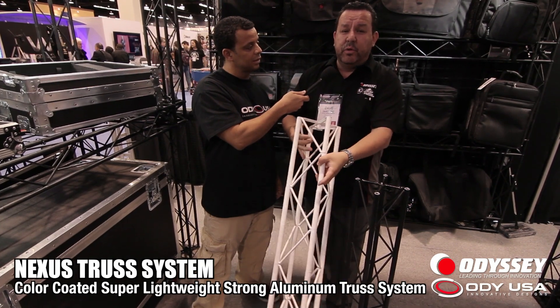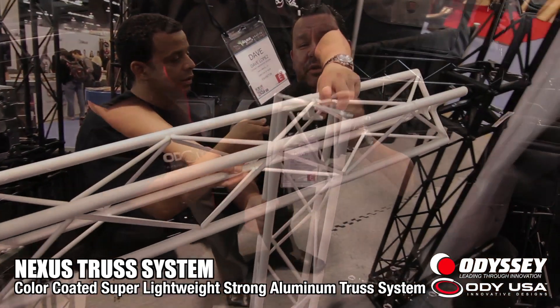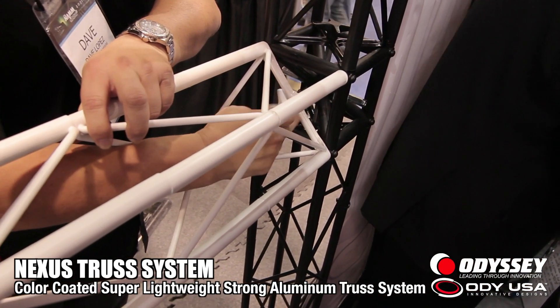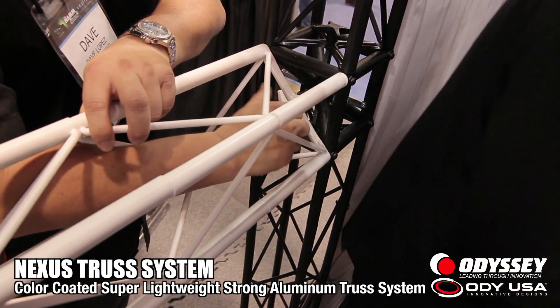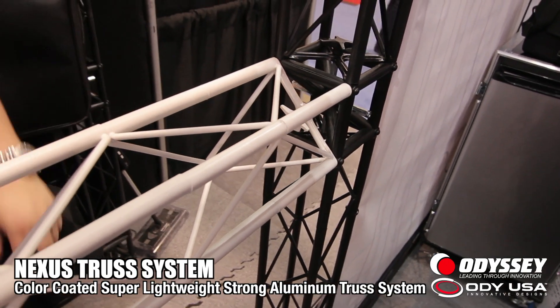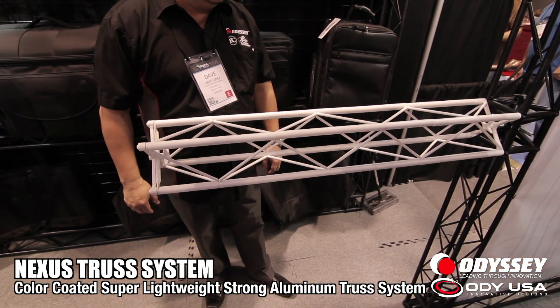The way it's put together is really simple. You've got a knob at the top that screws into the female section it connects to — that's all there is to it. No tools, no spigots, no conical adapters to attach. As a matter of fact, the entire Winter NAMM booth here in Anaheim is built entirely of the Nexus Truss product.